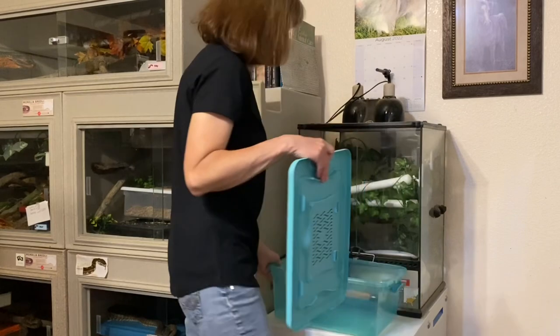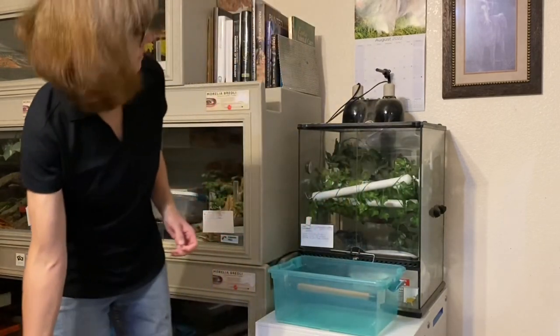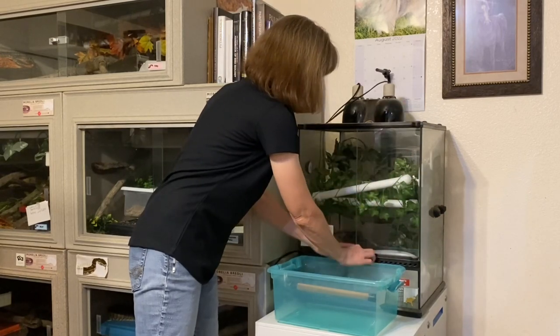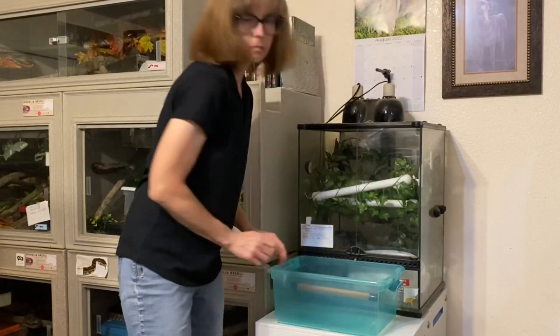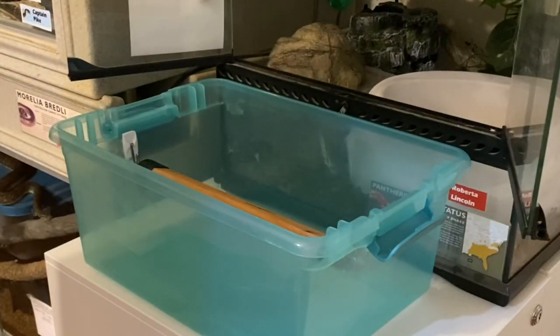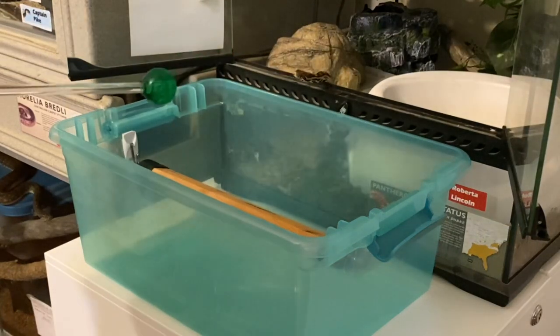Here I'm setting up a shift tub for her — just a plastic tub with a lid. I've got one perch in there so the snakes have something to hold onto if they'd like. I'm setting that up in front of the enclosure ahead of time and getting the enclosure doors ready to open, so when I'm ready to work with her I don't have to fiddle with locks or security devices.